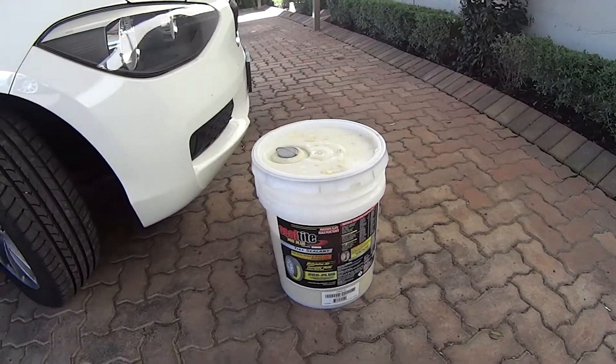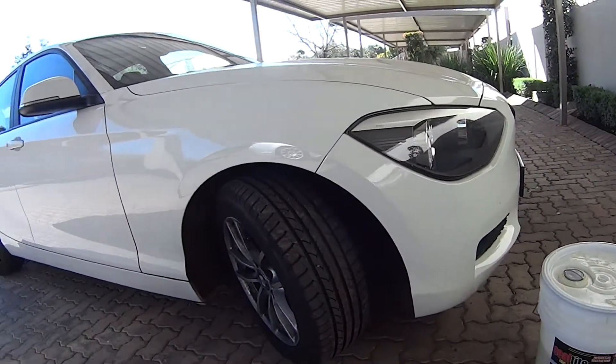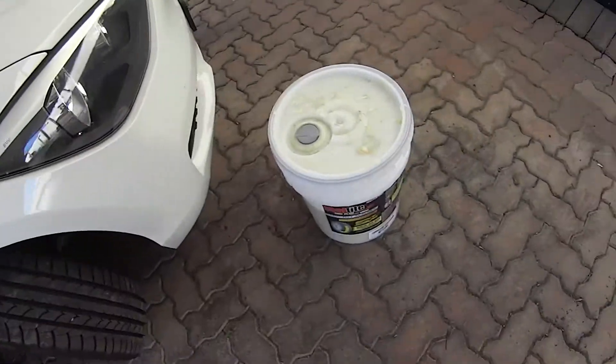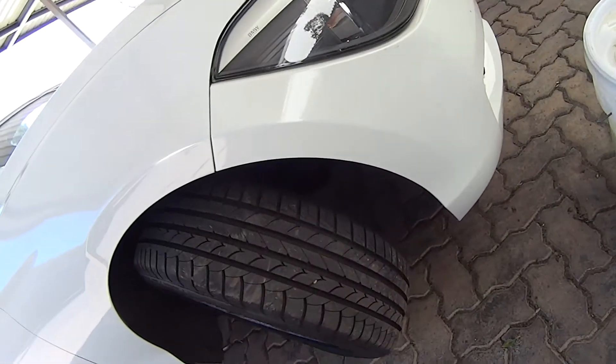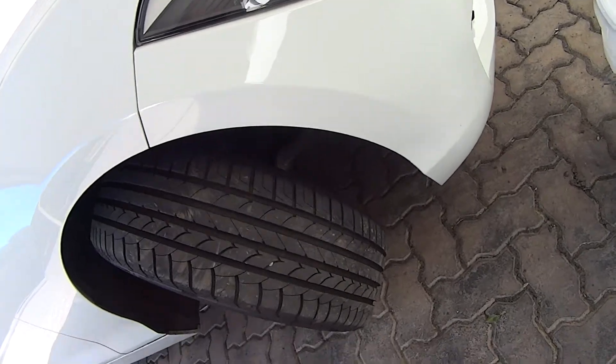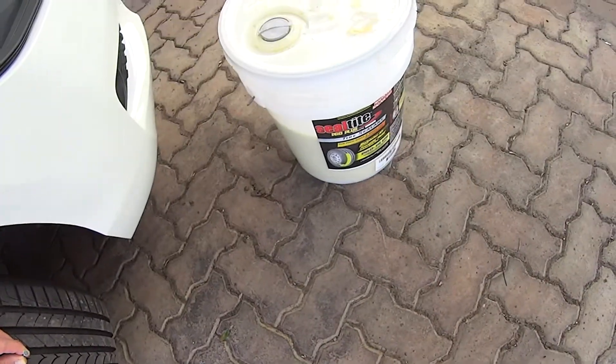This is a demonstration of how SealTite ProPlus works. I'm going to hit a nail into these tires — they are brand new tires. Then I will drive the vehicle for about a kilometer or two because the sealant needs to be rotated through. Once that's happened, I will pull the nail out and you'll see that it seals.